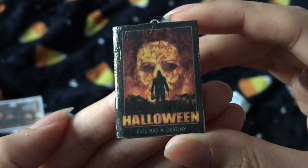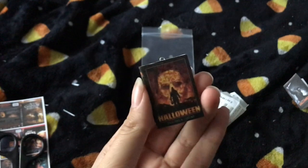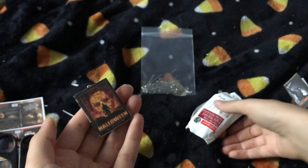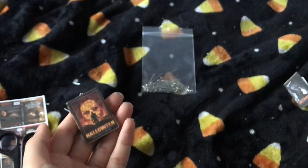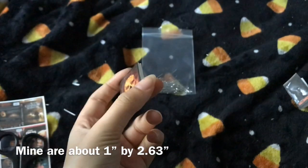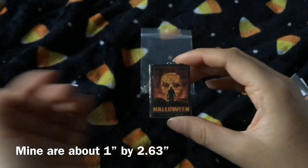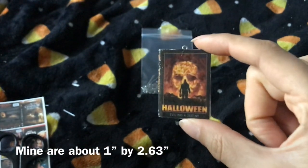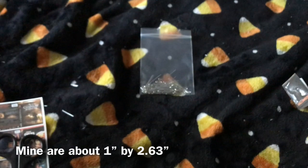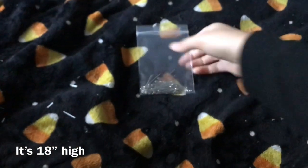I don't know how people get their images so clear — like crystal clear — I cannot. So this is what mine looks like. These are sized to fit my mini Christmas tree. You can resize yours to fit your tree; you can make them however big you want. These are small enough to fit my mini tree that I got from the dollar store. I think it's 18 inches, I'm not sure.